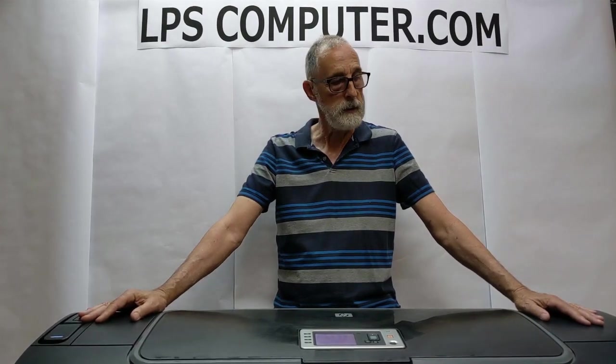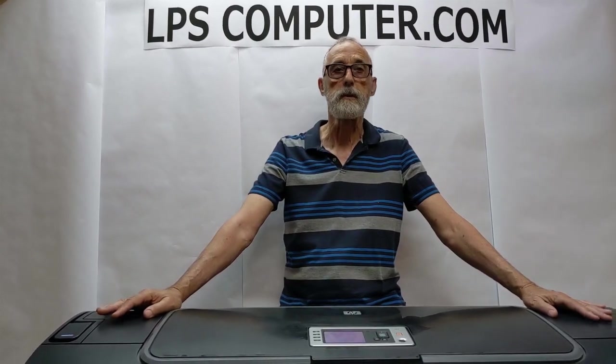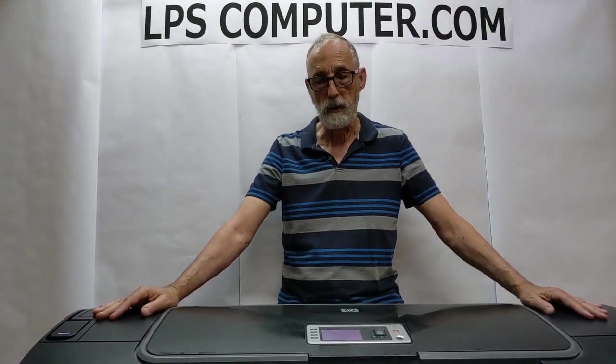These machines are beginning to age and these seals are wearing out, even if you don't pull the print heads out and put them back in frequently. There's a chemical change in there and those seals will start to leak. So this is a really good solution — my son came up with this and I'm very pleased with it. It's a nice, simple, inexpensive, easy to use solution.